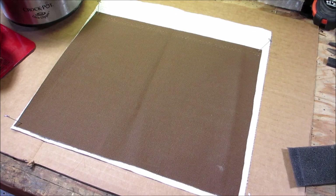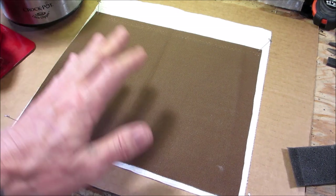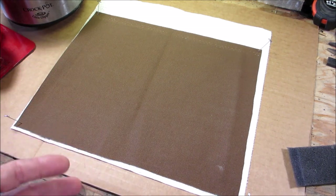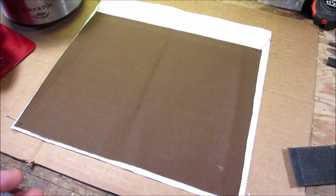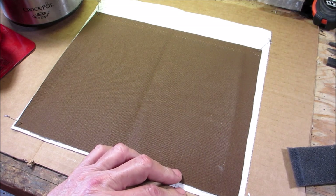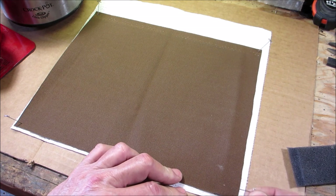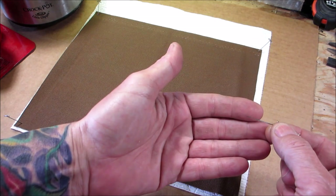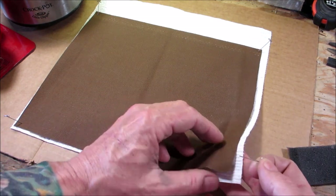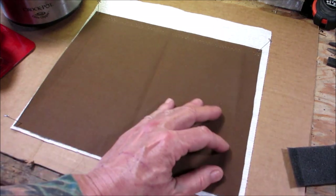I've since learned a better technique that works for me. What I have here is a piece of duck cloth which is 100% cotton. You can use a drop cloth, any type of canvas, or even denim as long as it's 100% cotton. My setup includes a piece of cardboard, some T-pins, and underneath the duck cloth I have a paper towel.